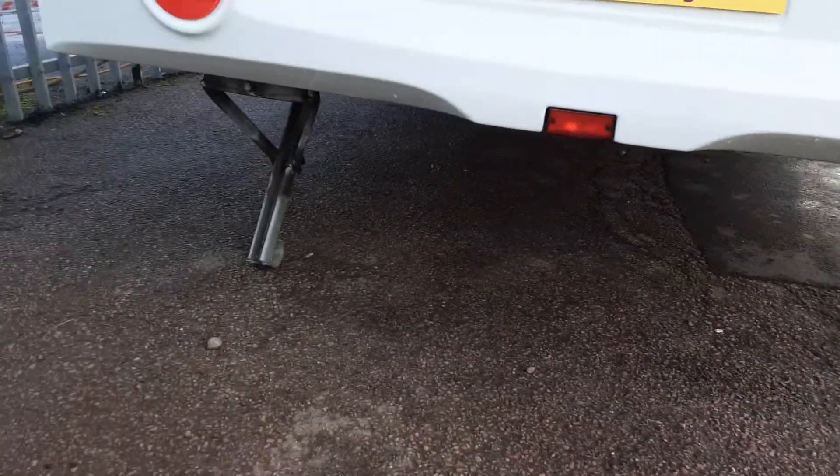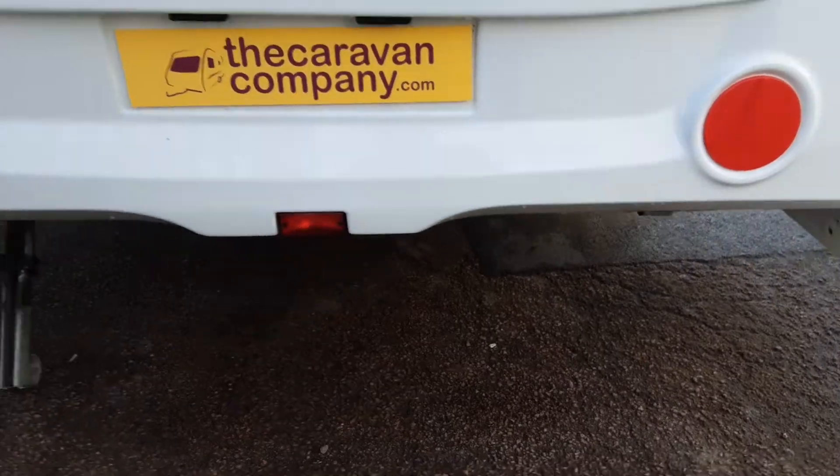On the rear of the van on either side you've got your wind-down legs. You'll wind down each leg and stabilise the van before you use it or go inside.